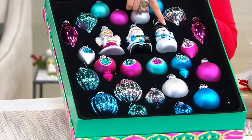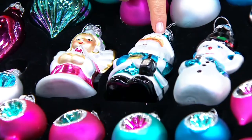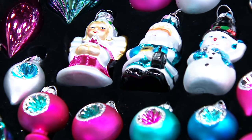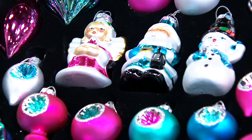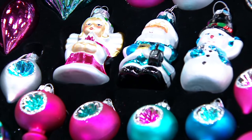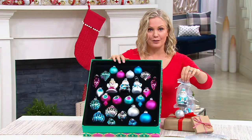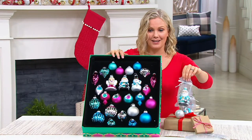Here are the stars in the front. You're getting the angel, the Santa, and the snowman, and it comes with three gift bags. So if you'd like a gift for $1.50, we're going to give you the chance to do that with the three organza bags that they come with.